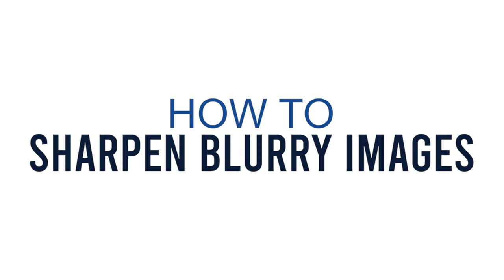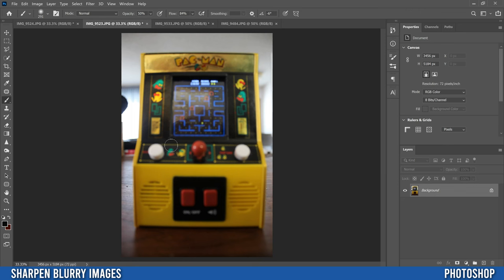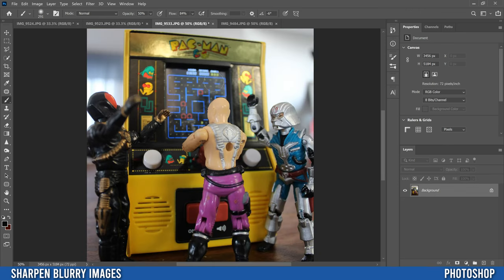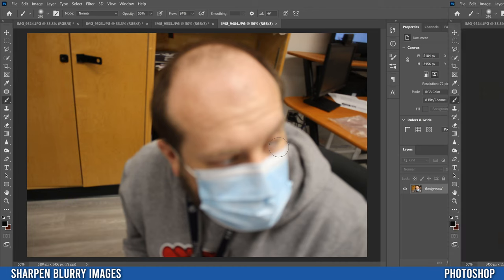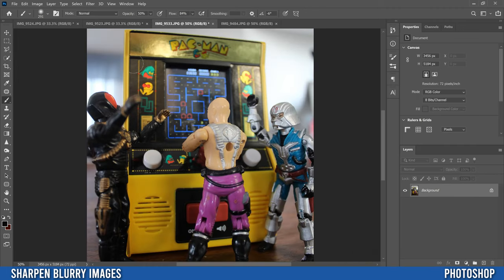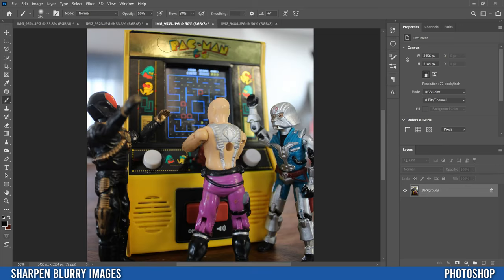In this video I'm going to show you a simple yet really effective way to sharpen your blurry images, whether it's an image where you missed focus completely or where the focus is just on the wrong spot. Be aware that if your image is too blurry, too out of focus, we just can't fix that — that image is toast. So I'm going to use this one where there are just some parts that are slightly out of focus.